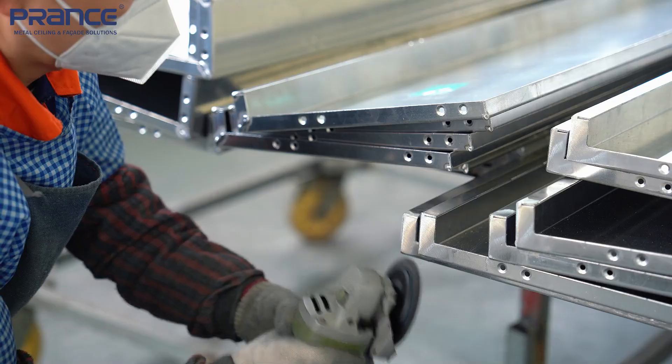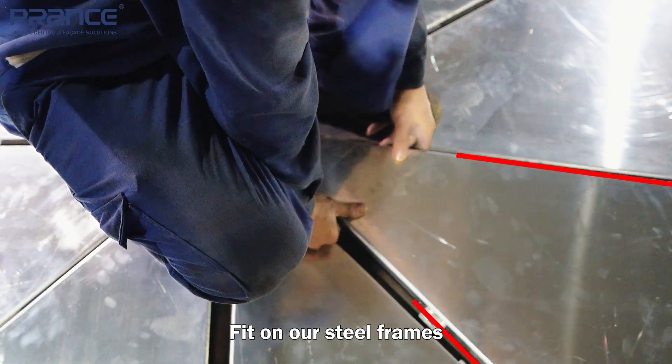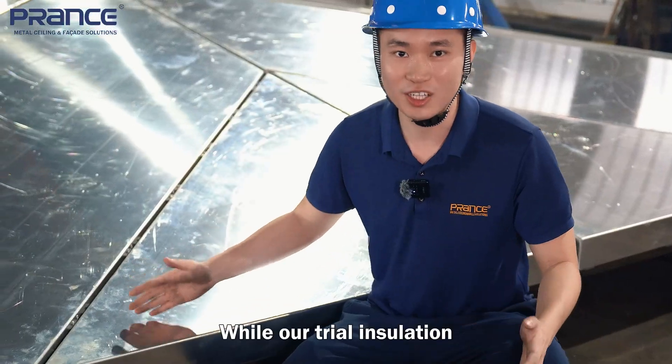We are making sure our aluminum cladding can perfectly fit on our steel frame during our trial installation.